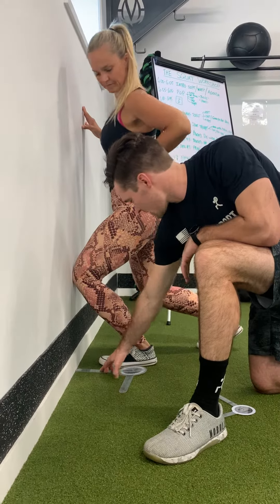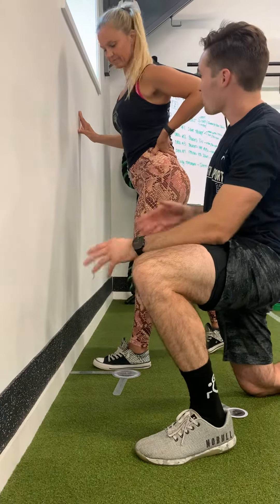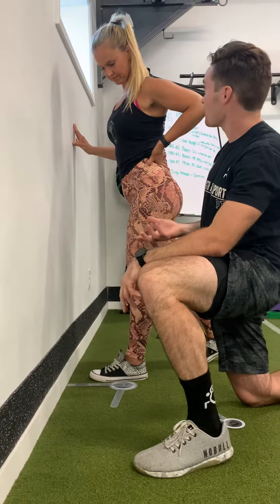We're about at the 4 inch mark there — so about 4 to 4½. Not bad. Some ankle mobility drills might help you out.